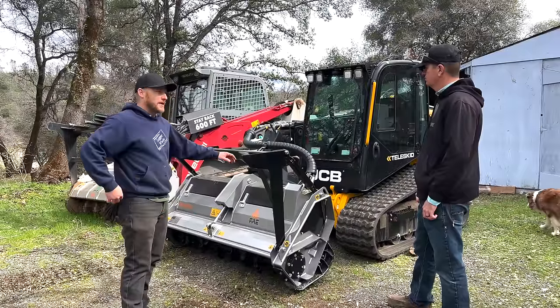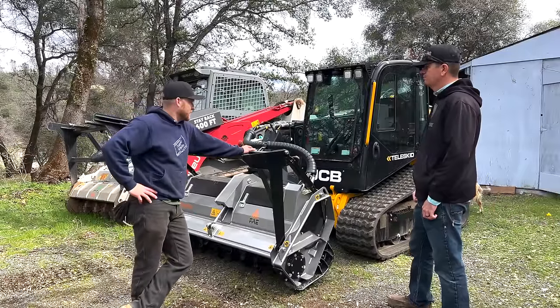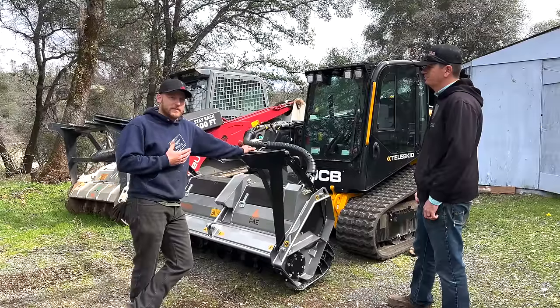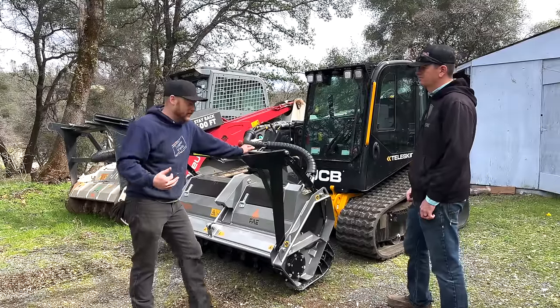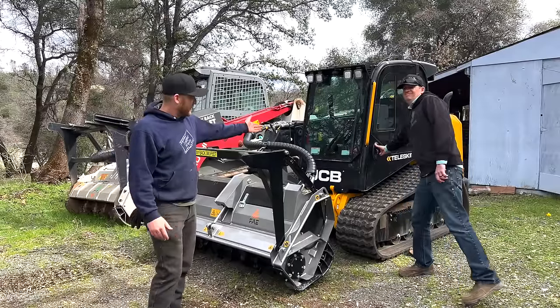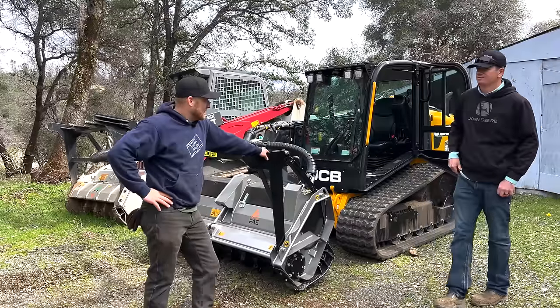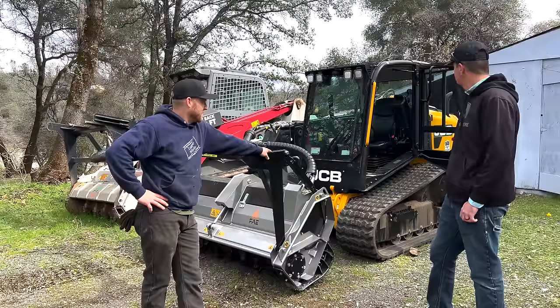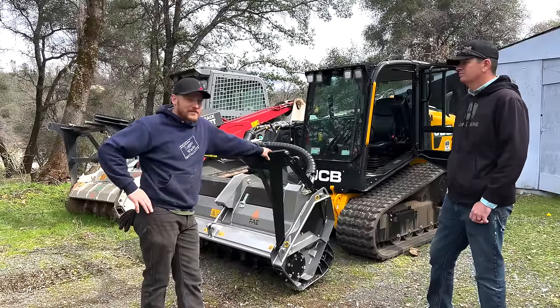I think the benefits of the one-arm bandit — I really like the TL-12 Takeuchi machine because the door opens vertically, so it's easy to get in and out of no matter where the booms sit. But look at this thing — side holster, right here.